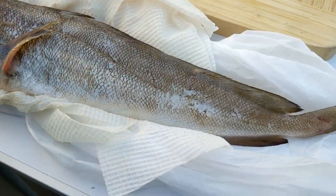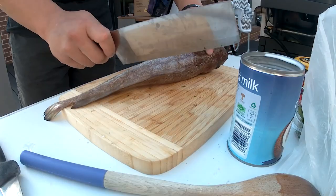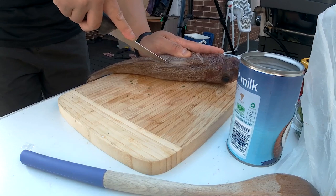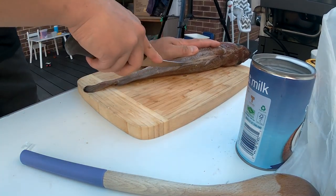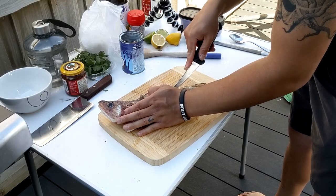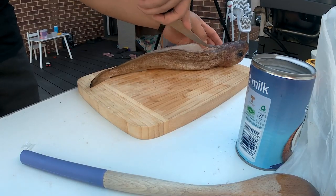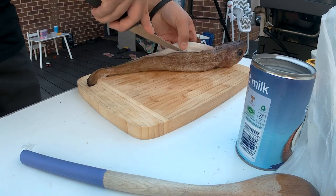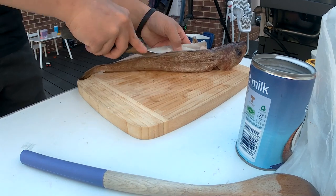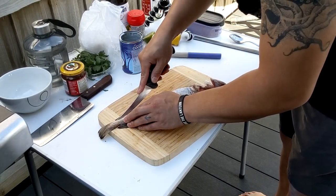Now while we wait for that, we'll prepare the fish. For this recipe, we want skinless chunks of fish. I should use this knife. As I mentioned, I've never had this fish before so this will be interesting. Hopefully it's good.